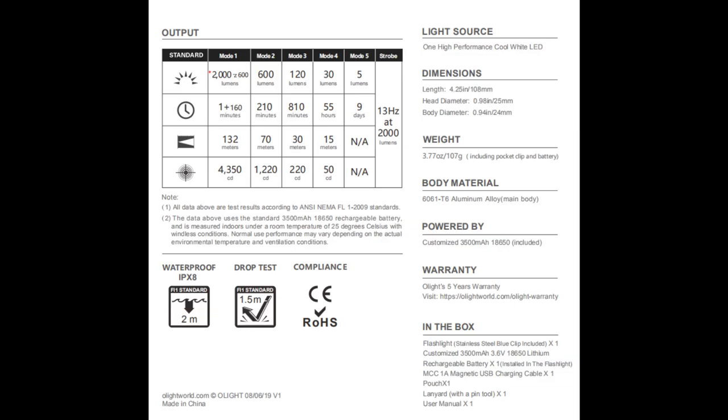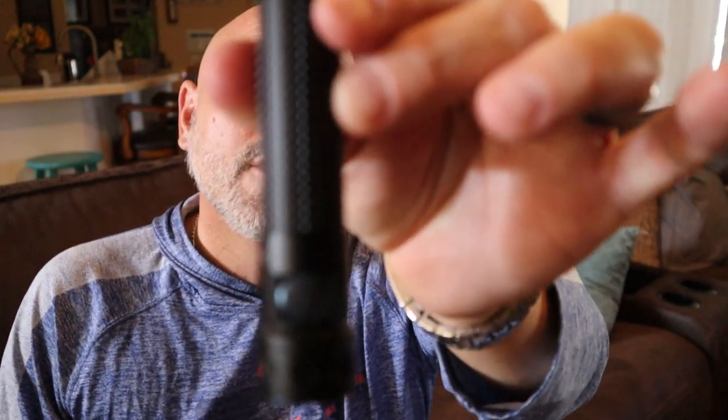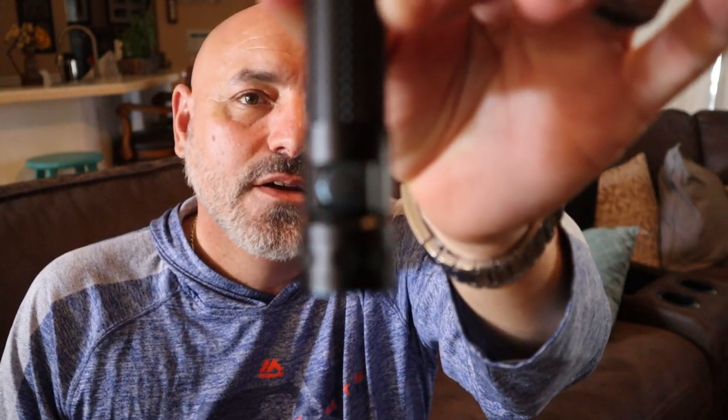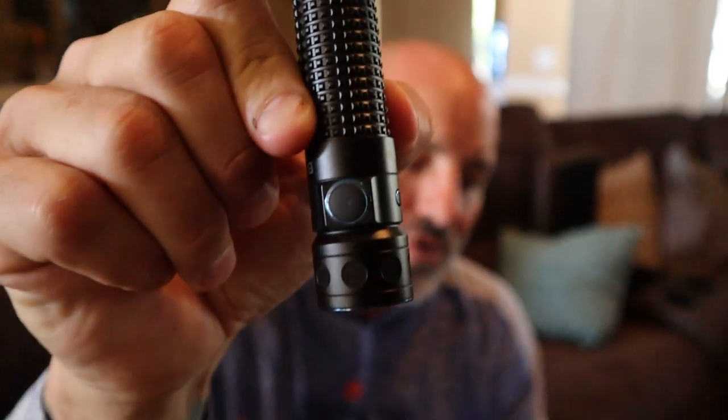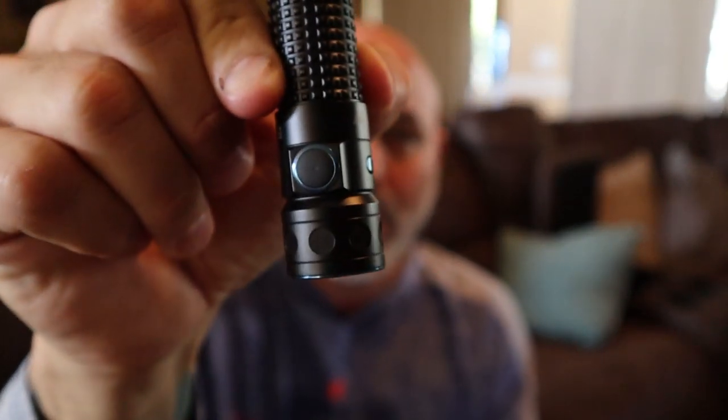At its lowest point, it's 5 lumens. Let's say your power went out and you get up in the middle of the night. You grab this off your docking station, you need to go to the bathroom — you don't really feel like walking through the dark, kicking the end of the bed, stubbing your toe. Pop this on at lowest mode, 5 lumens, get you where you need to be. You can run it for 9 straight days at its lowest mode. Its next step is 30 lumens, which runs for 55 hours.